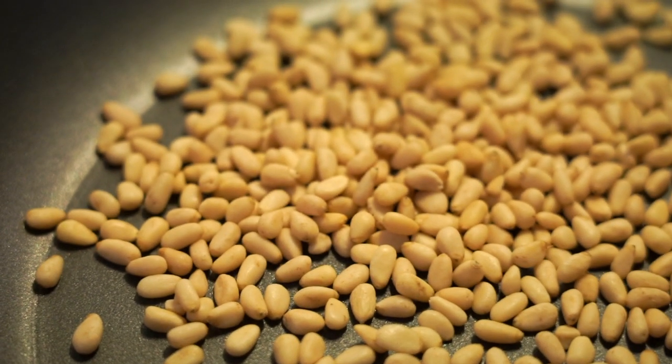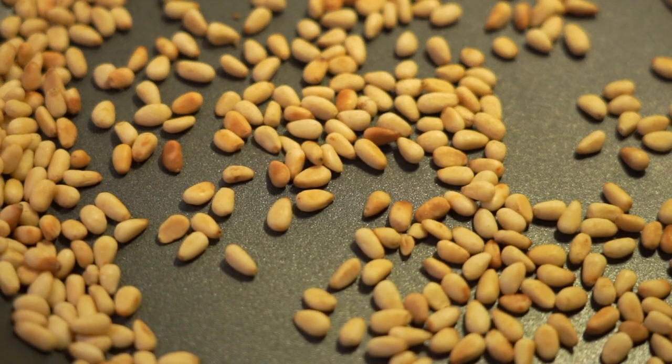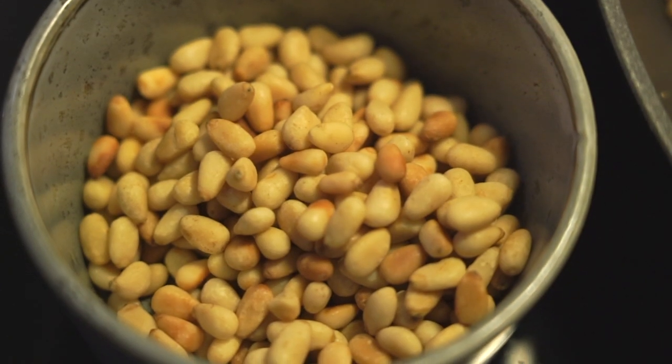Start by roasting the pine nuts gently on a pan. Pine nuts burn quite fast, so take your time instead of blasting them on high heat. Make sure that you're watching them and stirring them. Set them aside and let them cool.